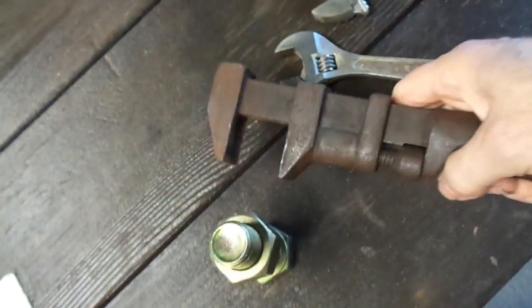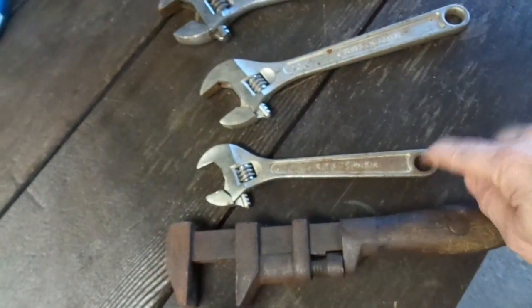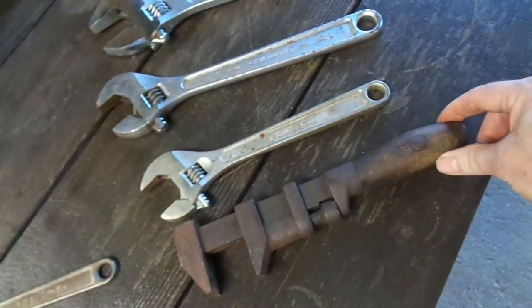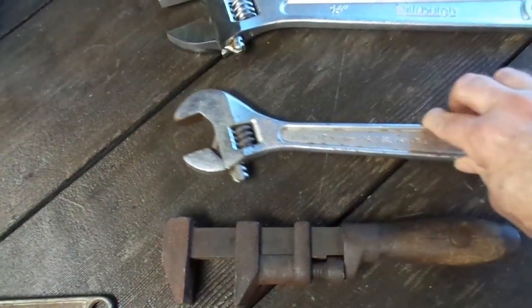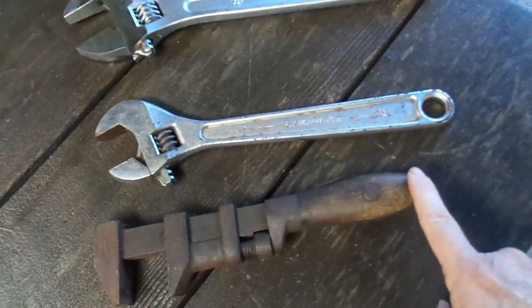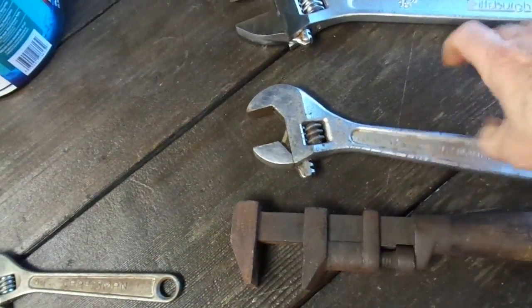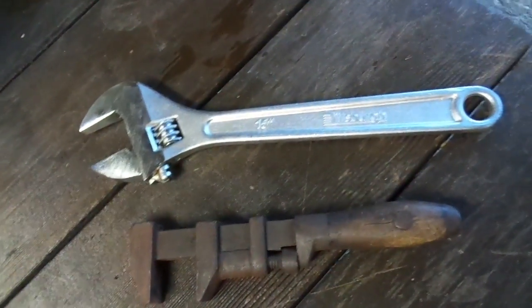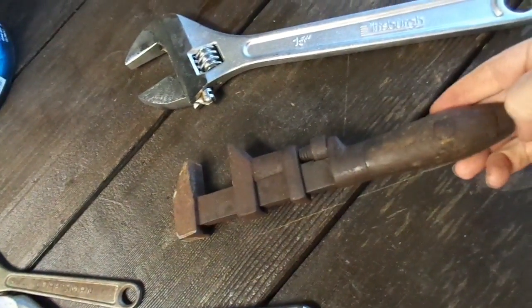Let's look at the size comparison too. Obviously it's going to be a little bit bigger than the small wrench, but we didn't even expect the small wrench to work anyway. Compared to the 12-inch, it's actually a little bit smaller — slightly thicker but smaller. And compared to the 15-inch that we know worked, quite a difference! So really, a 100-year-old wrench can still be pretty useful.